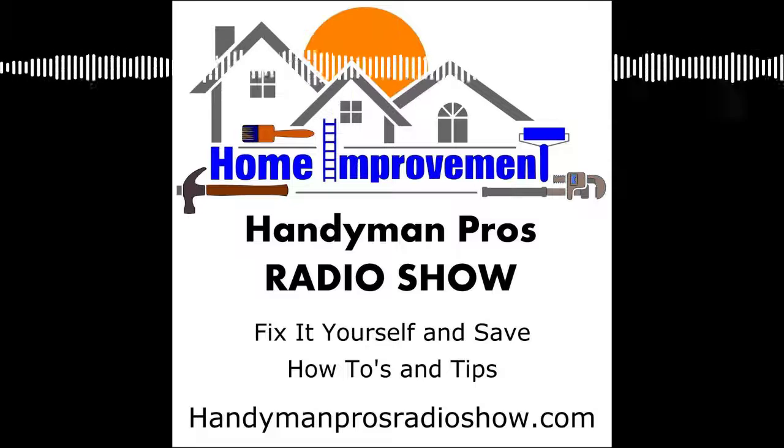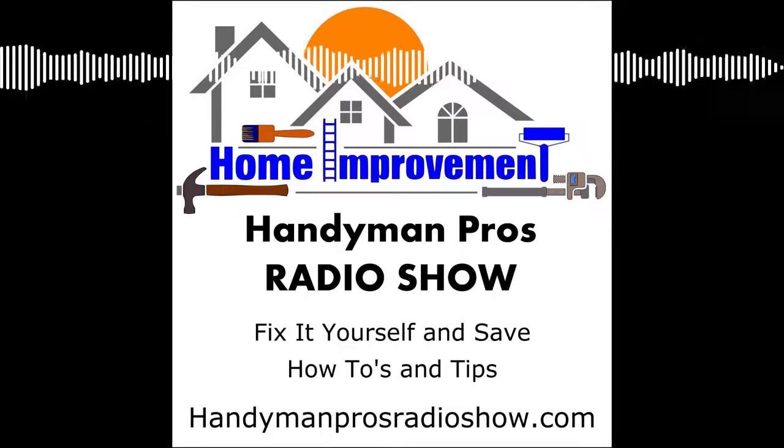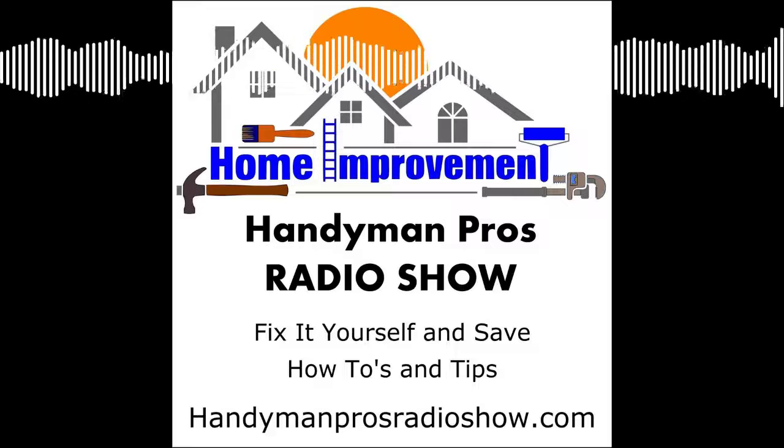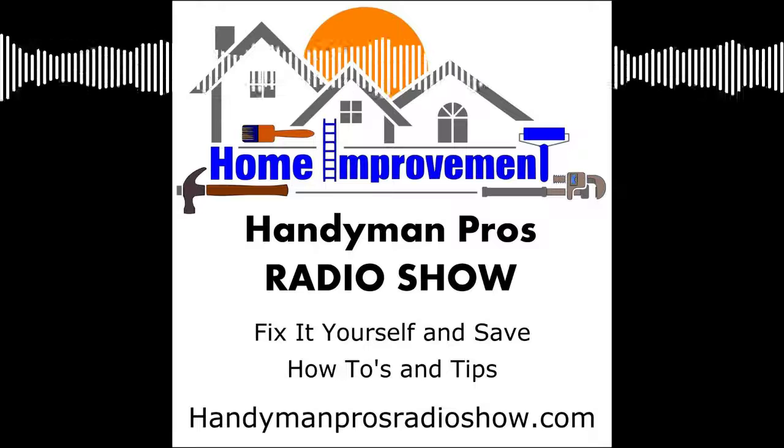Welcome to the Handyman Pros Radio Show — home improvement and maintenance tips from the pros. Welcome to the Handyman Pros Radio Show Action Edition, where we feature feedback from you, our listeners.